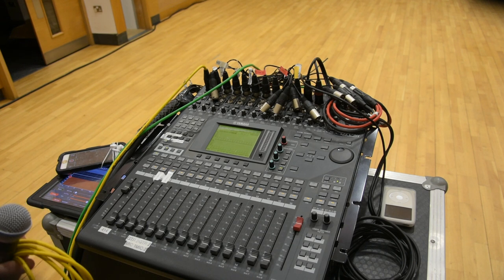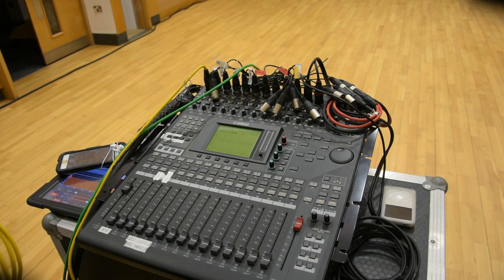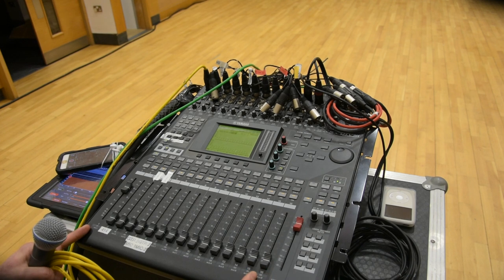Here we are over by front of house. Being that this is not a massive room, having a small footprint front of house is necessary, so this little compact Yamaha digital mixer is good for us. I'm going to be able to get all my inputs from stage within 16 channels.